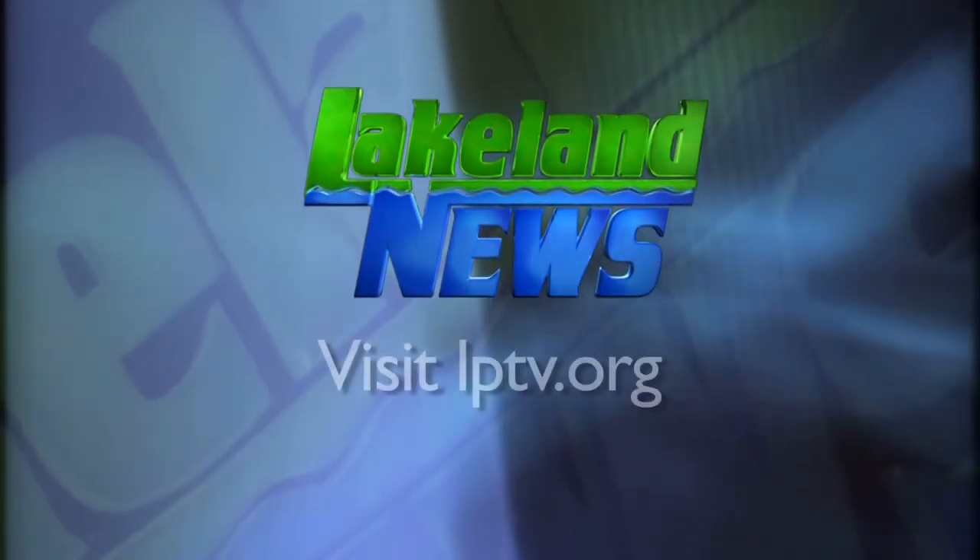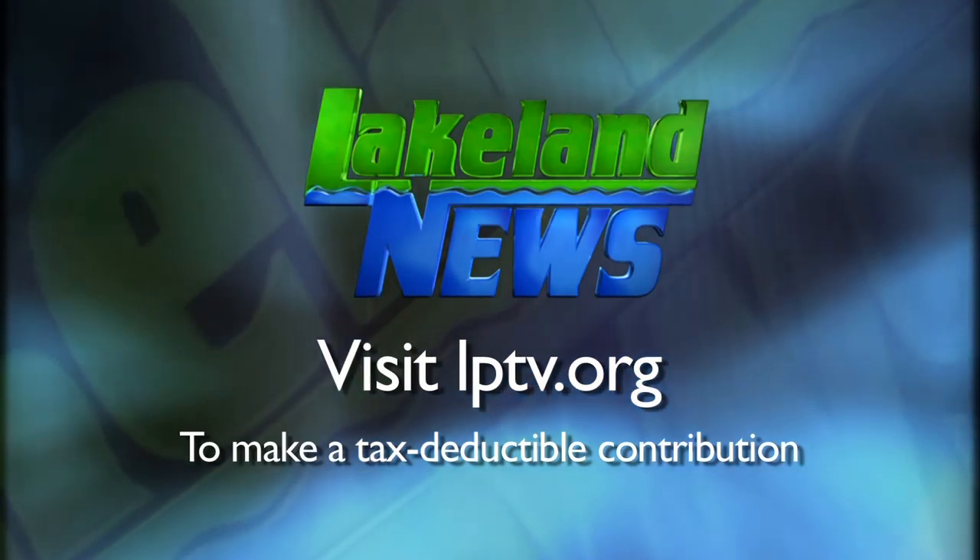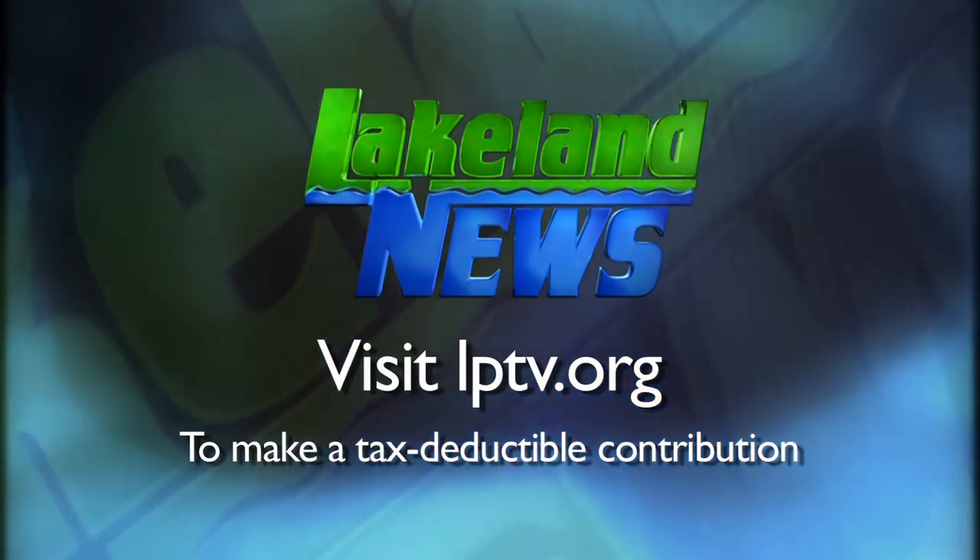If you enjoyed this segment of Lakeland News, please consider making a tax-deductible contribution to Lakeland PBS.